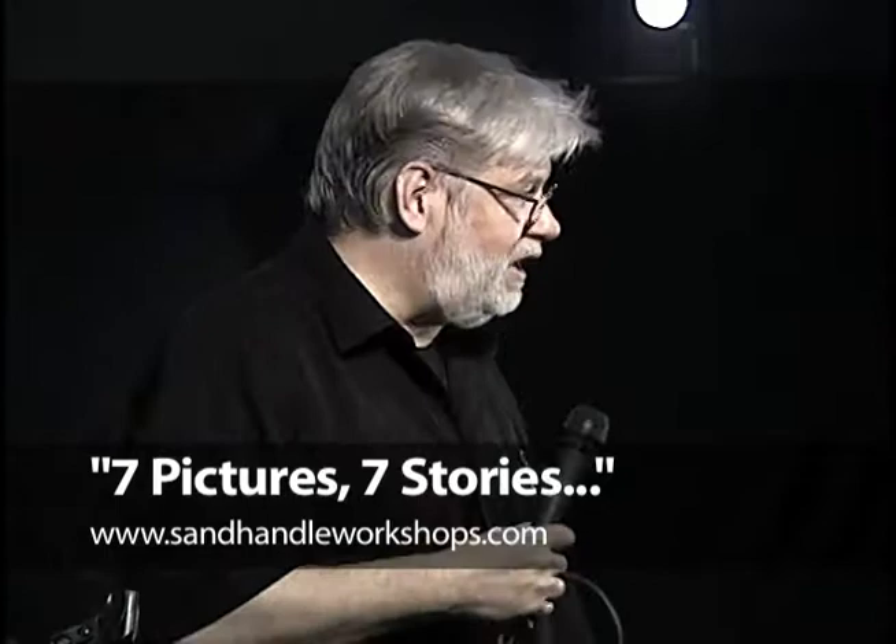Was David Shea in the military? There you go. I'll start it with that one. David, why don't you come on up — you've got your artillery battery up here.